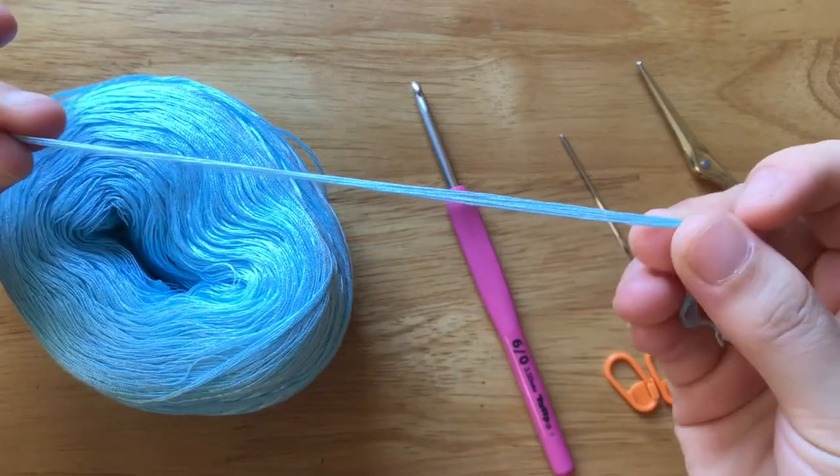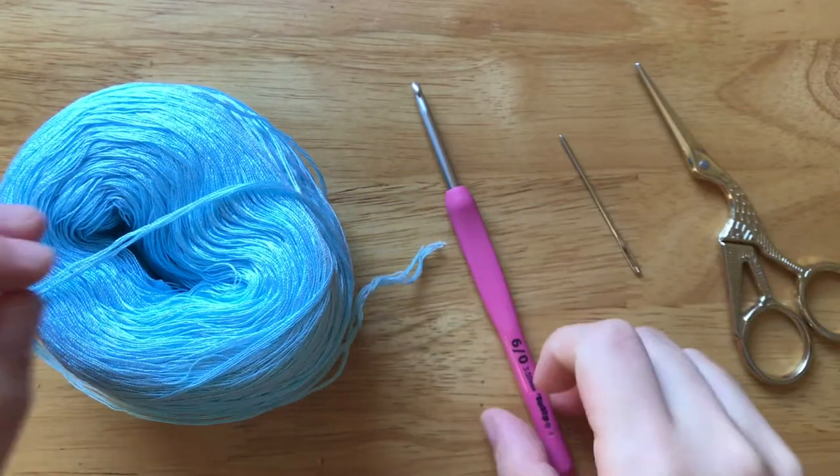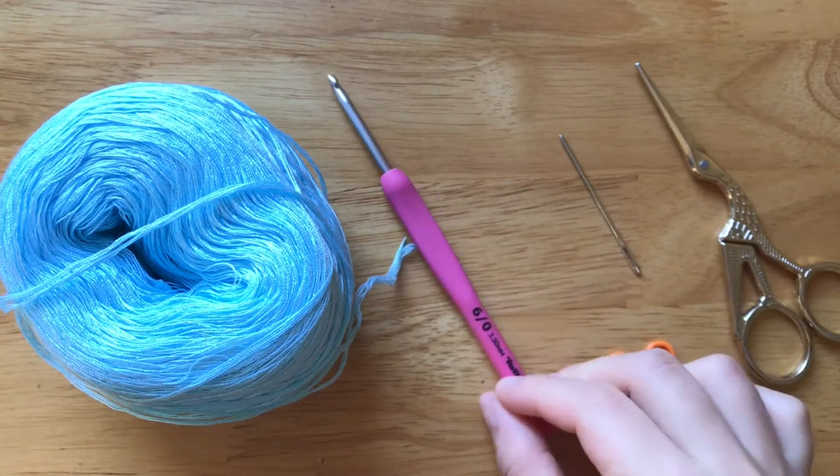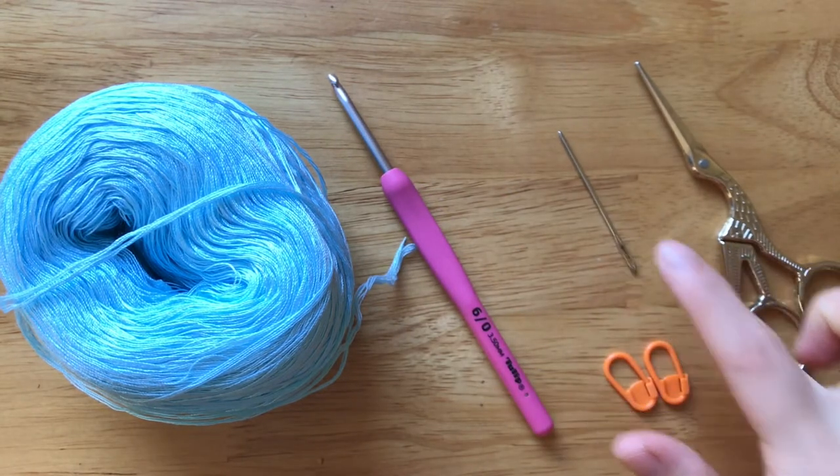To make it, you will need sport weight yarn, 3.5mm crochet hook, scissors, dolly needle, and stitch markers.